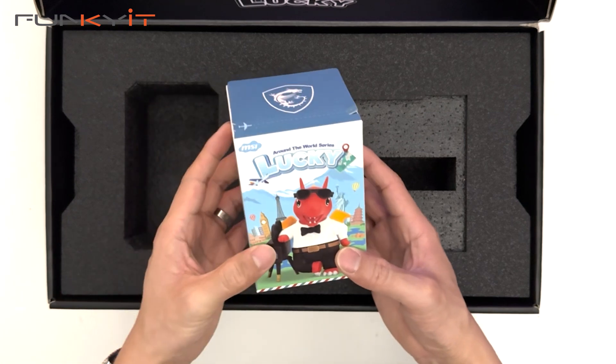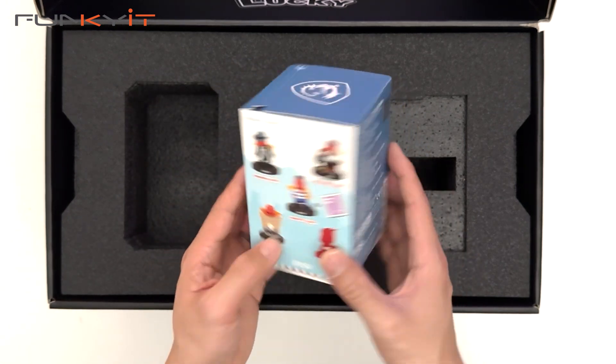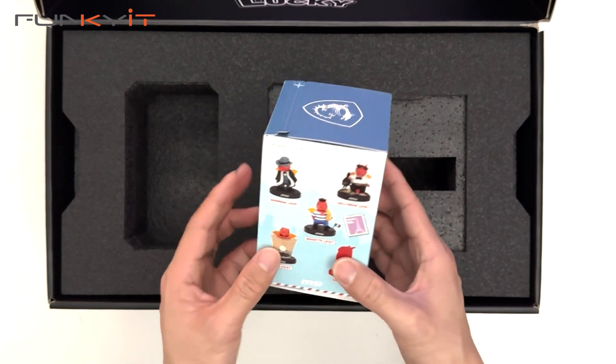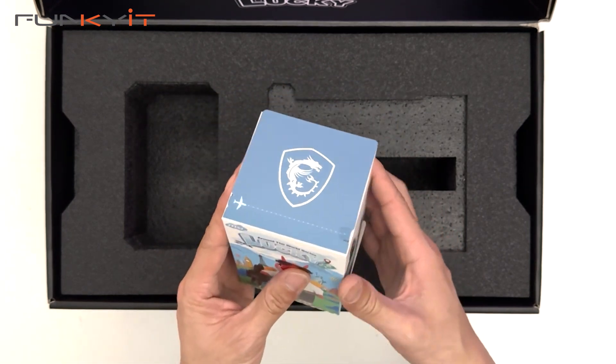So this is the MSI lucky figurine with the limited edition. You have nine to collect in total and one special one. Let's open this up and take a look.